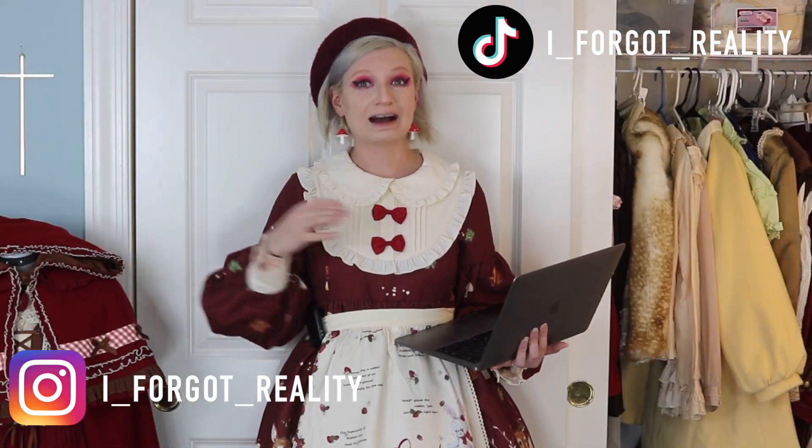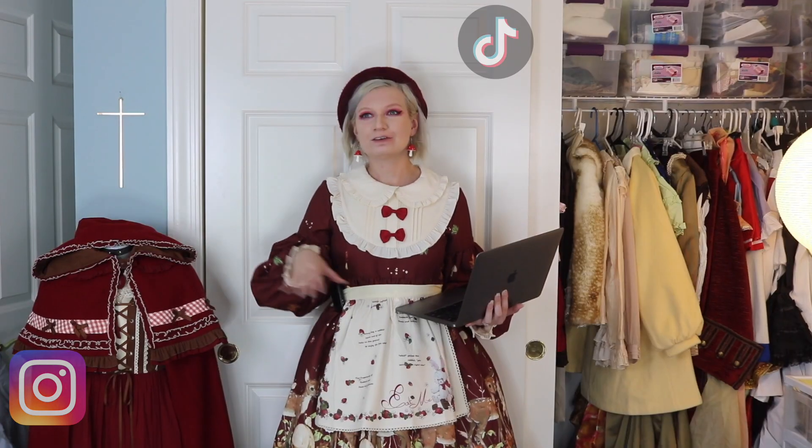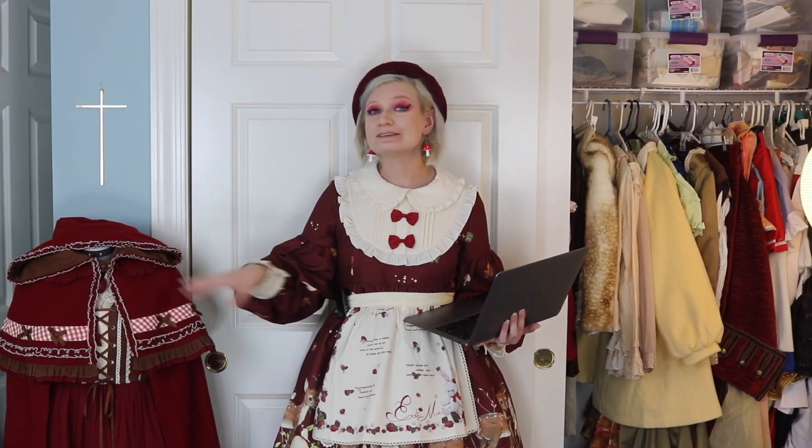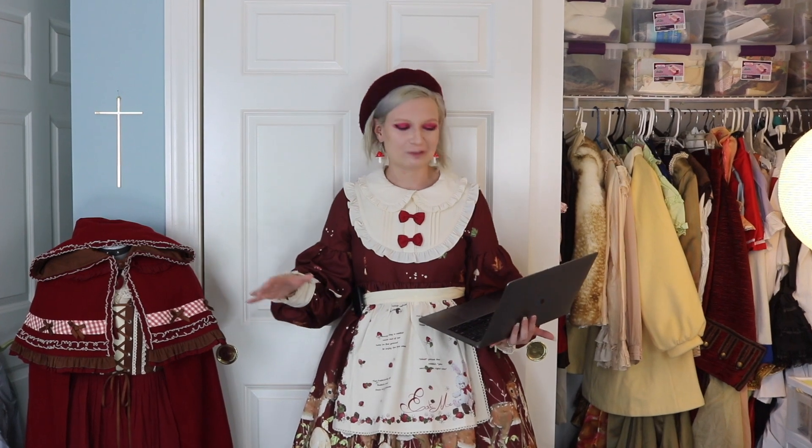Today I thought that I would try to build the cheapest cord I possibly can using all of the items that I bought the cheapest. I'm not including any freebies, no gifts, no sponsored anything. This is all things that I paid for out of pocket using the cheapest blouse I've ever bought and the cheapest JSK I've ever bought, to see what is the cheapest cord I can possibly come up with and do these items look good together? Because I highly doubt they will. Let's jump right into it.